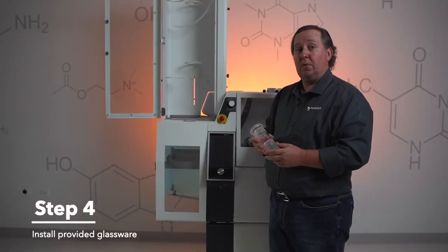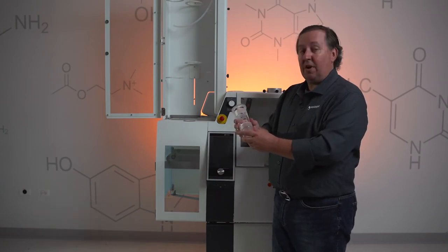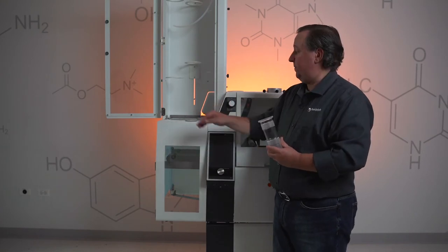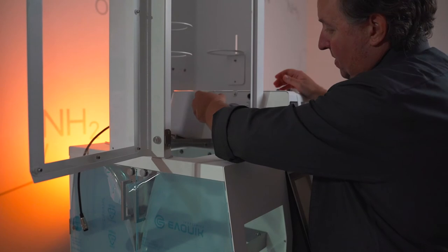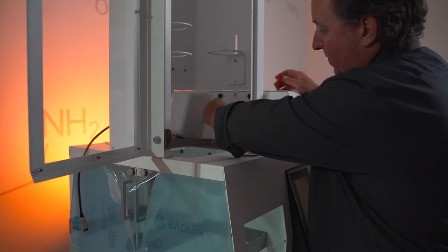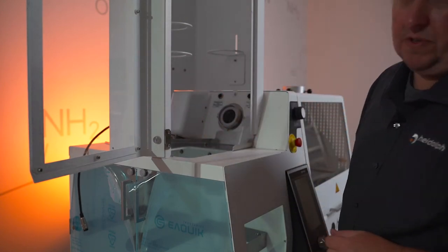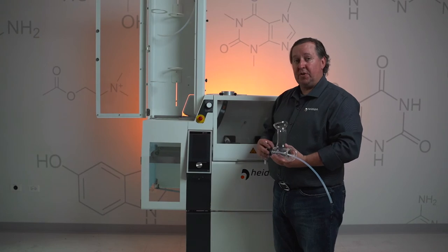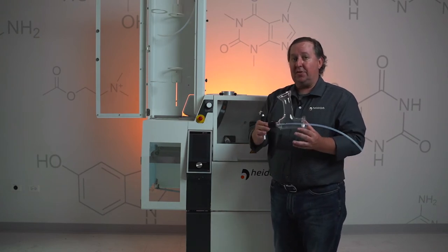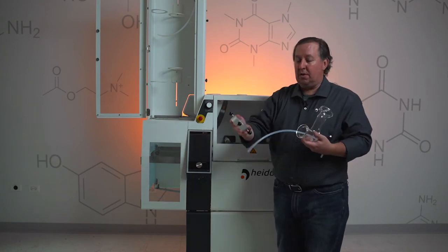Step four, we're going to start installing the glassware. We're going to start with our vapor tube itself and then the sandwich seal. Take your vapor tube, slide it in. Take your sandwich seal and place that right on top of the vapor tube. Once you have your vapor tube installed and the sandwich seal in place, you're going to want to grab your A distributor and you're going to need to install your holding clamp.